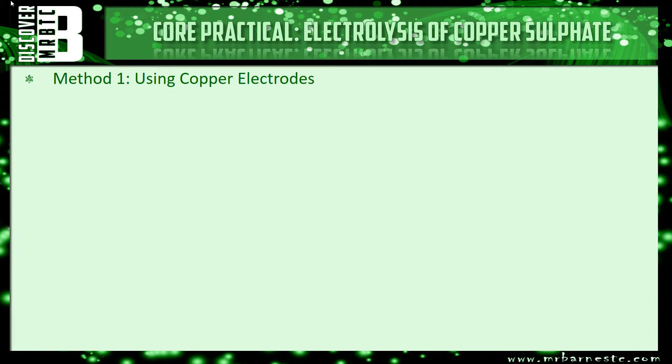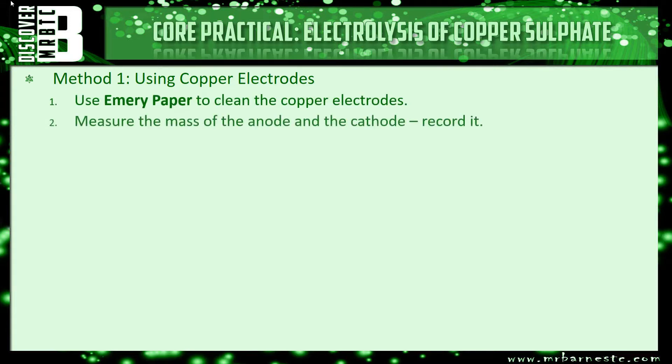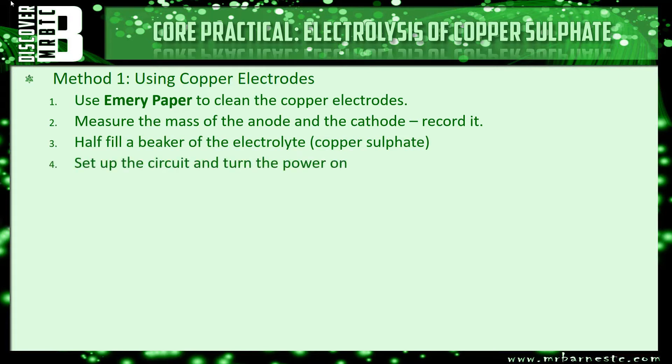Let's recap the method. The very first thing we did was use some emery paper to clean the copper electrodes. We then measured the mass of the anode and the cathode, recording it, and then filled a beaker with the electrolyte — copper sulfate — and set up the circuit. We turned the power on and then set the current to 0.2 amps using a variable resistor. Once the electrodes were in, we left it for 20 minutes.